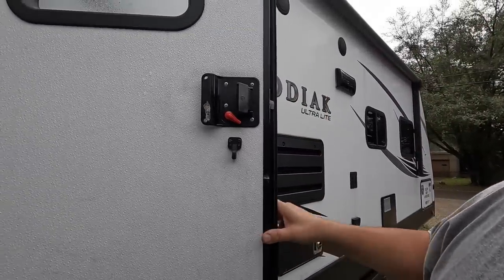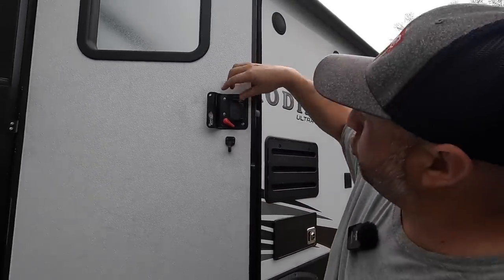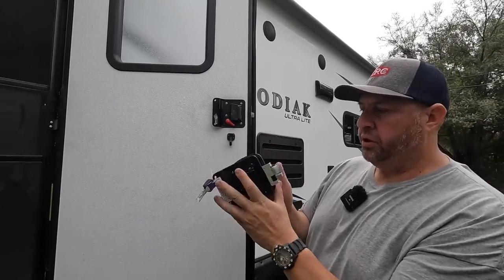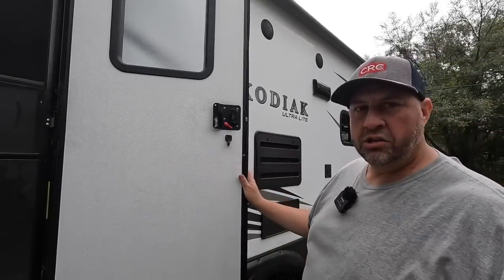It should be pretty simple - you have a couple screws that are going to come out right here, this is going to come out, and then we have I believe four screws here, and that's what holds the two pieces together. So it should be a very simple install. Let's go ahead and jump on it and get it done.